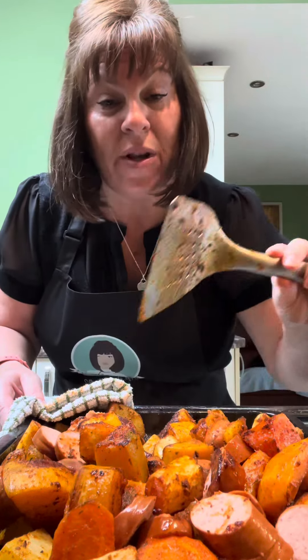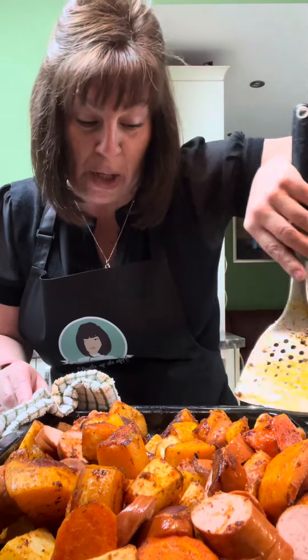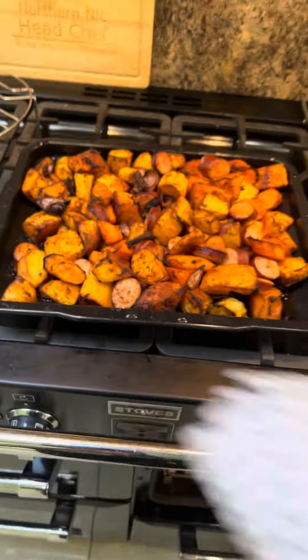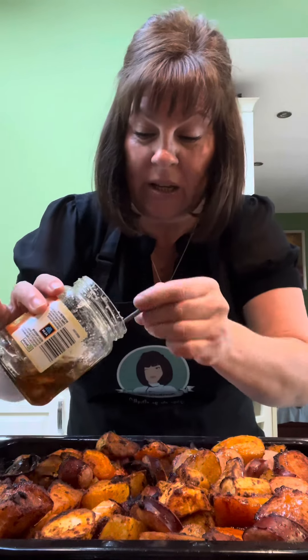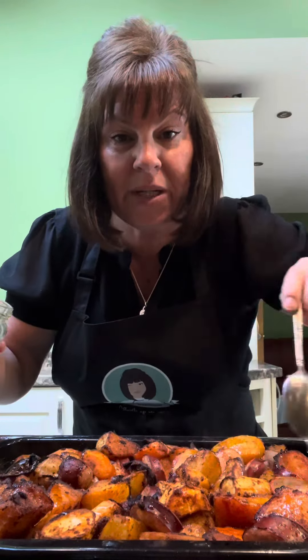When it's almost done and everything's crisp, we go in with a drizzle of honey — because if we put it in too soon it's just going to burn. So the honey goes on at the end, about 10 minutes before serving. The oil in the pan is a lovely orange colour. Drizzle two or three tablespoons of honey over everything — I've had mine in the microwave just to make it easy. Give it a good mix, then the last five to ten minutes in the oven.